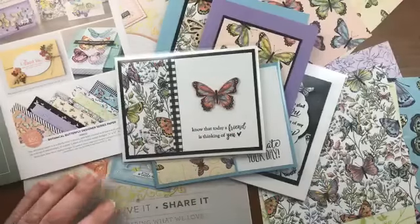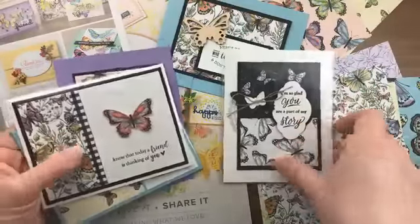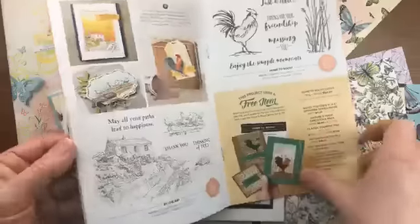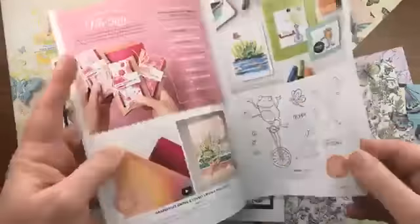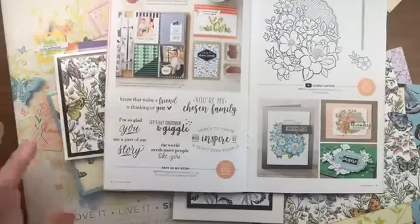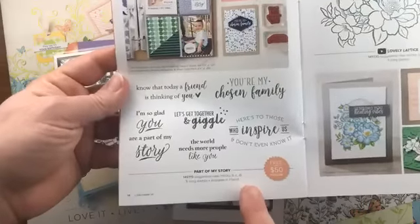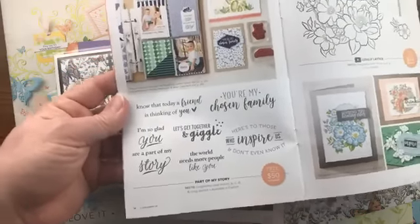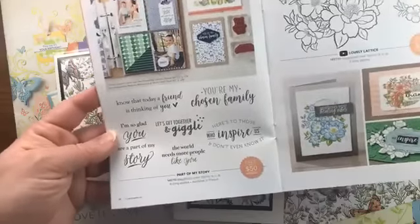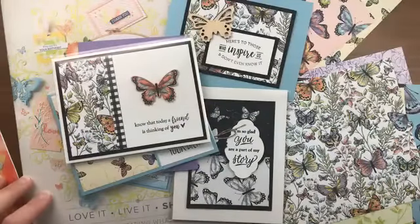Diana Gibbs' card uses designer paper so expertly — she's an amazing colorist so it was hard to tell if she'd colored it or used the paper. The sentiments on these cards — 'today a friend is thinking of you,' 'I'm so glad you are part of my story,' and 'here's to those who inspire us and don't even know it' — all come from the Part of My Story stamp set in the celebration catalog. Stampin' Up asked demonstrators to submit sentiment ideas for this stamp set, so all the sentiments came from demonstrators. It's another free choice with a $50 order during celebration.